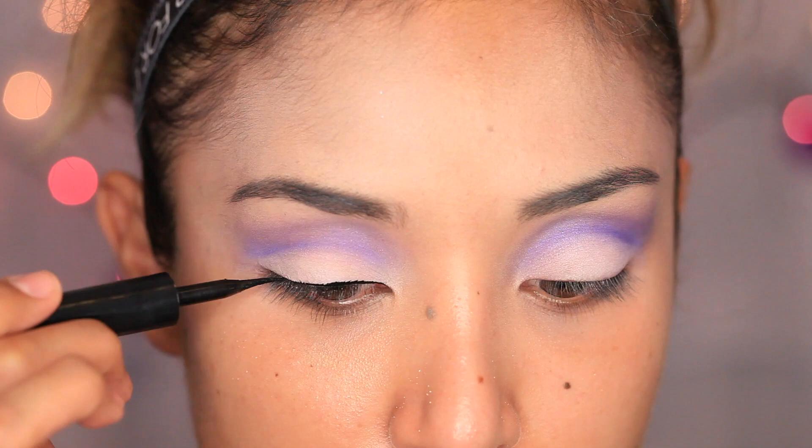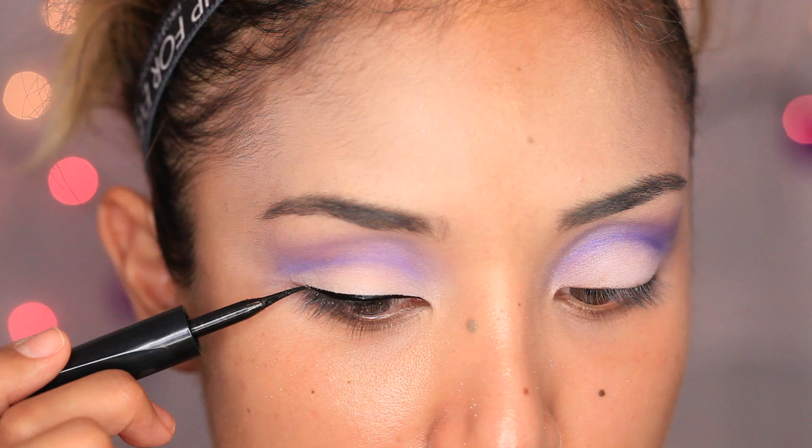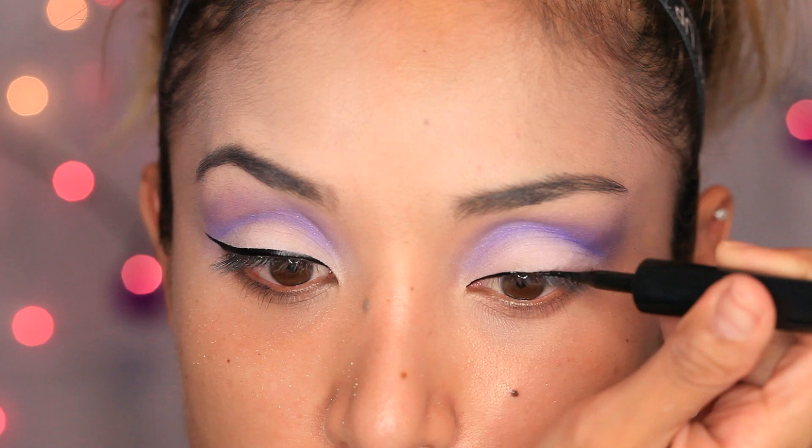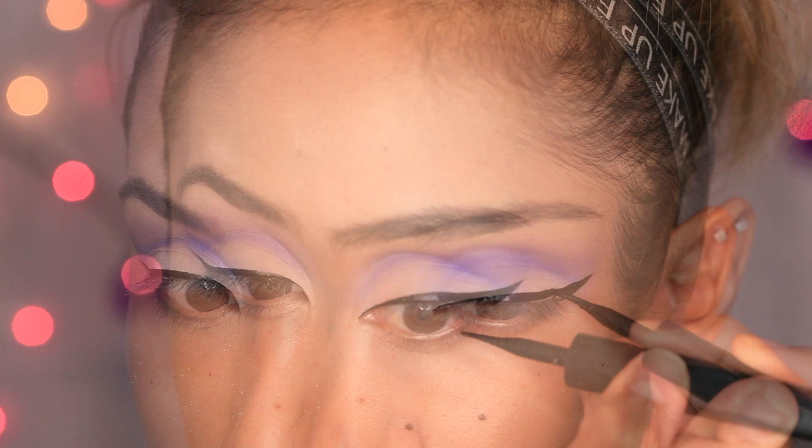Now this is the fun part. Take a really trusted, easy-to-work-with liquid eyeliner — whichever one you have. I prefer a felt tip just because I have more control with the tip. Begin by outlining the top lash line and winging it out pretty far, then fill it in. Just take your time.